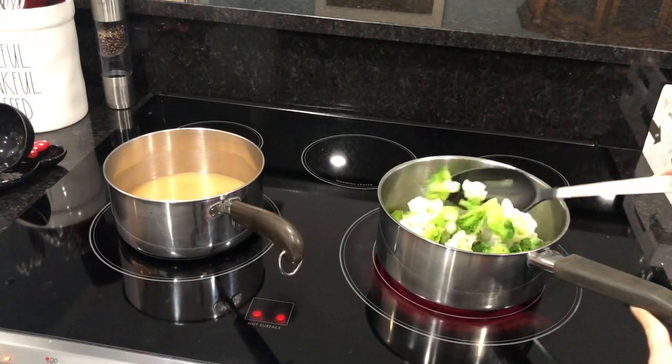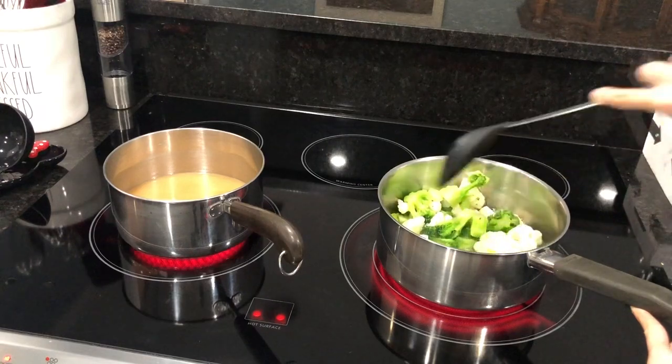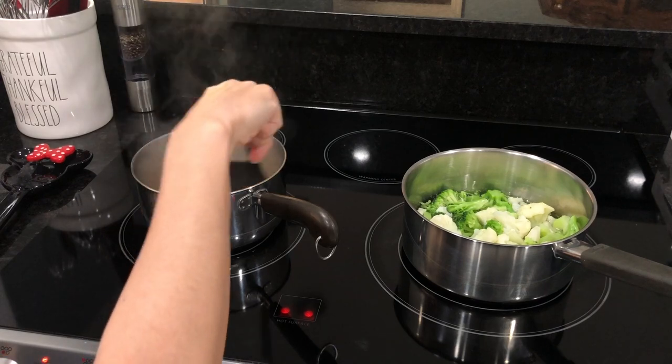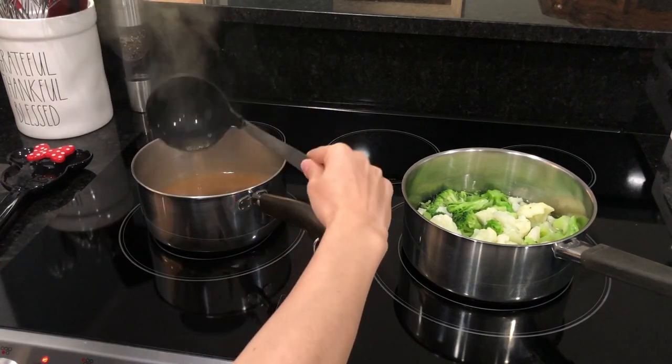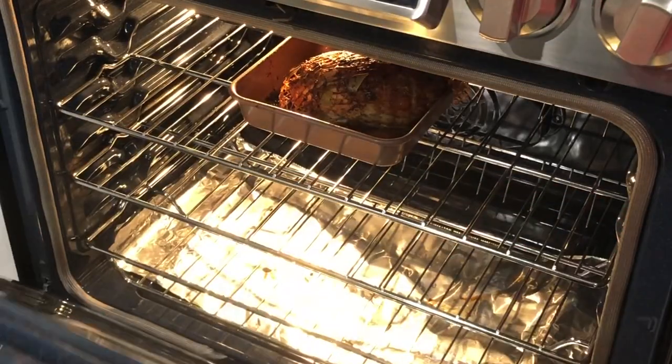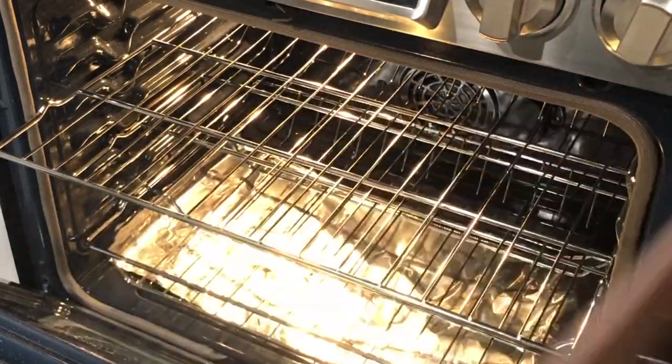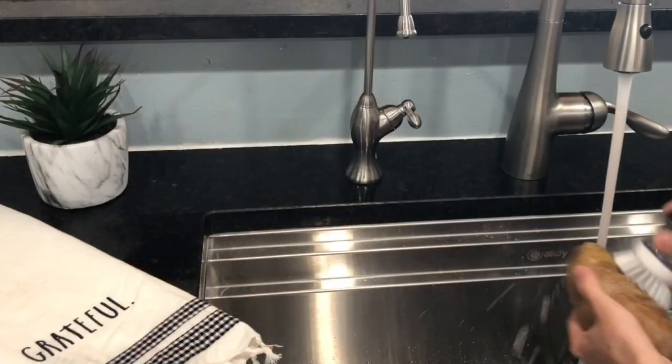Stir those vegetables. Once the gravy is boiling, you can test it by scooping some up — all done! And speaking of all done, look at that turkey — yummy! Let it rest on the countertop.